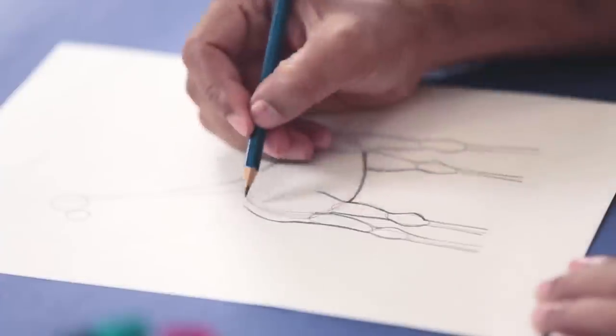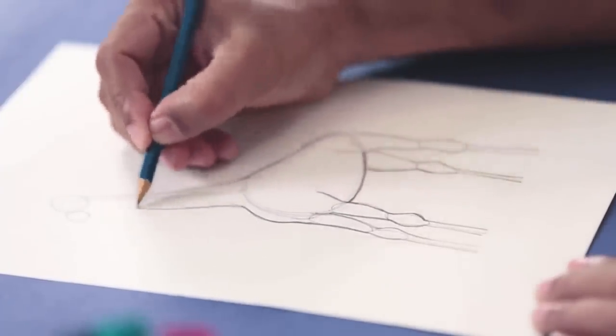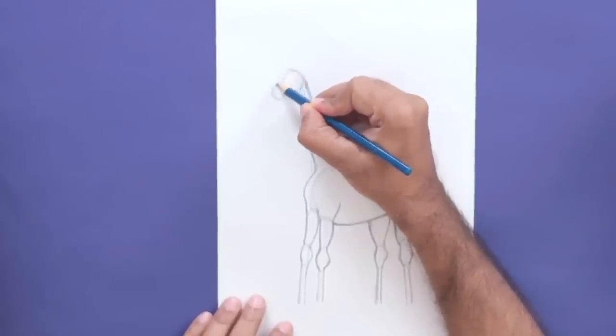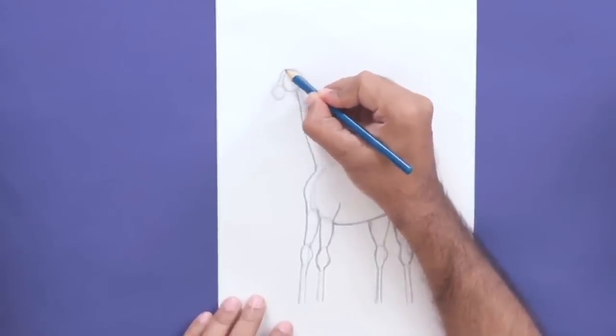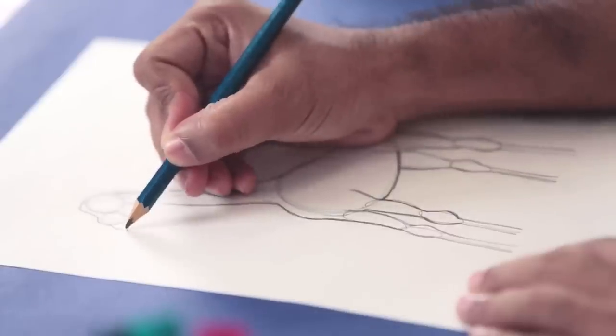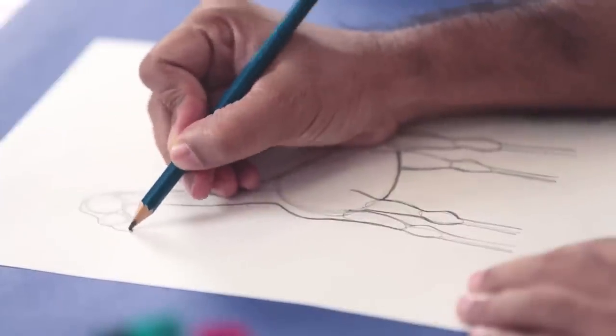The same thing we'll do for the other leg. Now from the body, I'll make a nice curve and move up to the neck. I'm going to draw a curved line over the first circular shape, and then going over the second circle, we'll make the mouth, and continue that to the bottom, connecting it to the neck. Giraffes have a really long sort of face or head, so keep that in mind when you're drawing.